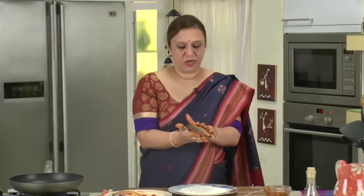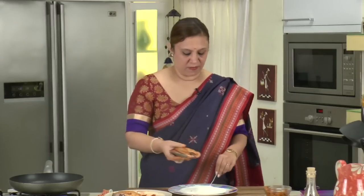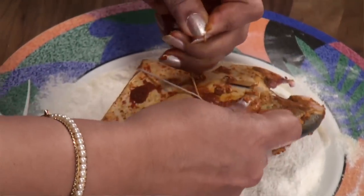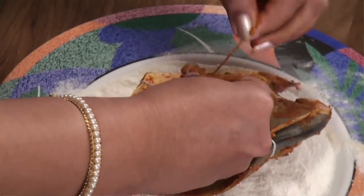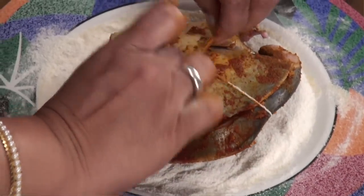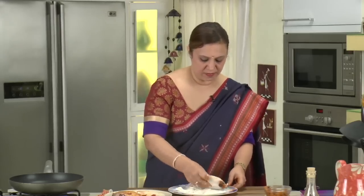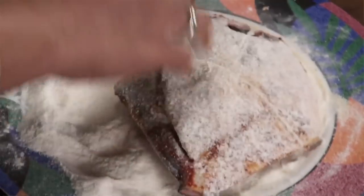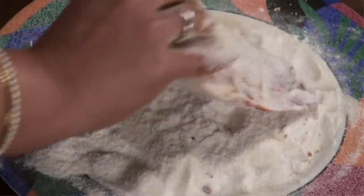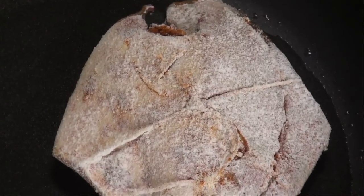Stuff the chutney in and see that it doesn't come out from the sides. I'm using a twine — put it around the fish and tie it nice and tight. Then roll it into the rice flour and semolina mixture, dust it, and coat it well on both sides. Dust off the extra flour and place it in the oil. Do the same with the other fish.